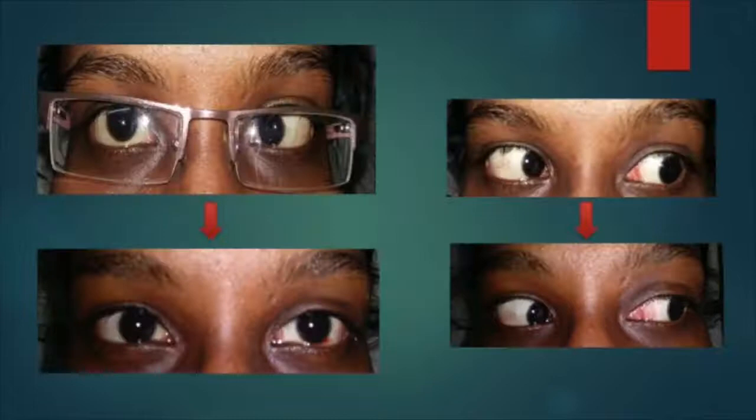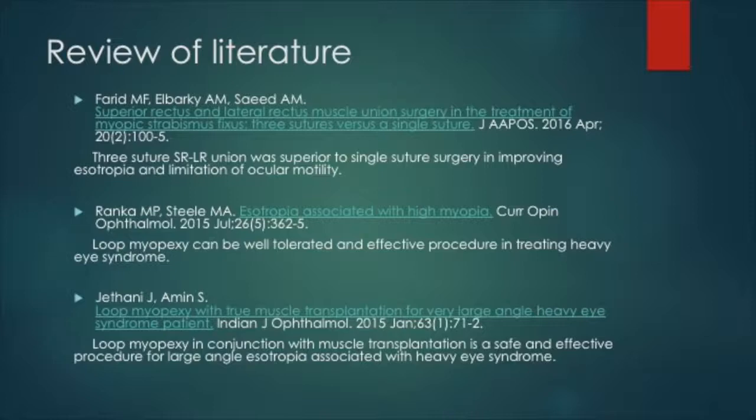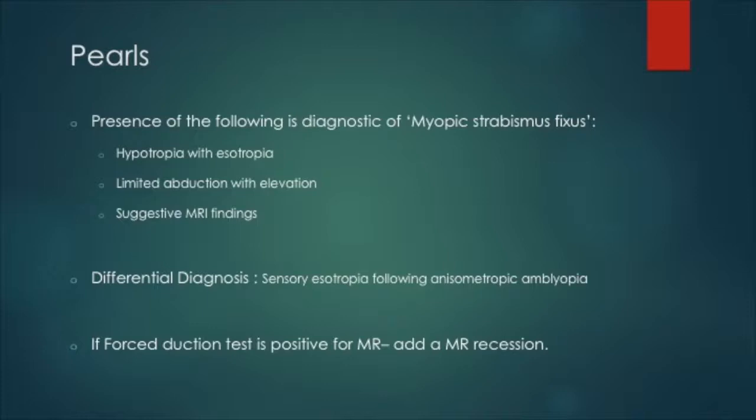This was another patient with similar findings who achieved good cosmesis post-operatively. Several studies have shown the success of this procedure. These are the surgical pearls that would ensure predictable and effective outcomes.